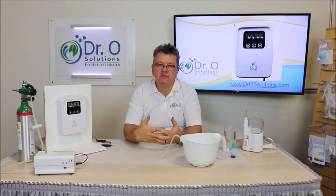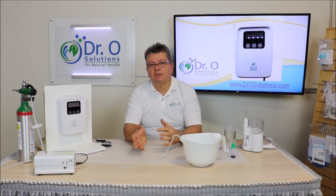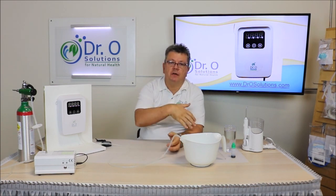Just a reminder: ozone doesn't clean the water — it disinfects the water. Ozone is a highly reactive, oxidizing substance. It oxidizes everything that is already in the water, breaks those substances apart. But if particles are in the water, they will remain but will break apart into smaller fractions. You cannot put dirty water in and expect clean water to come out after ozonation. Absolutely not.